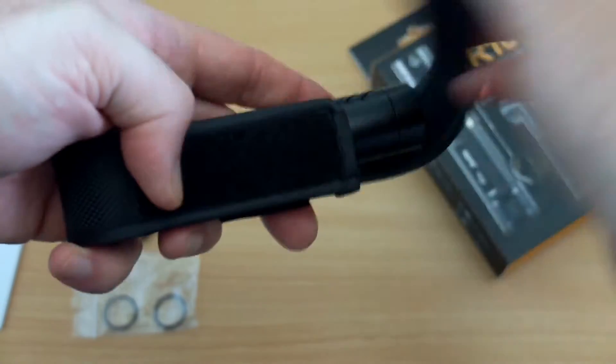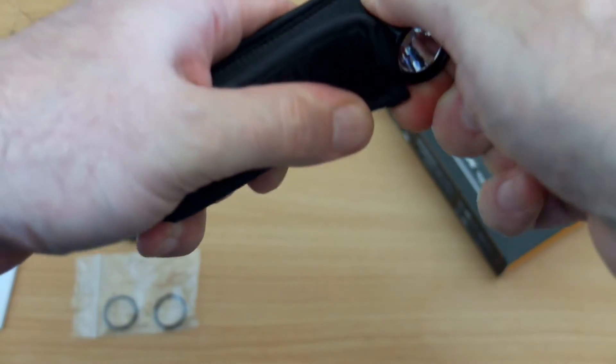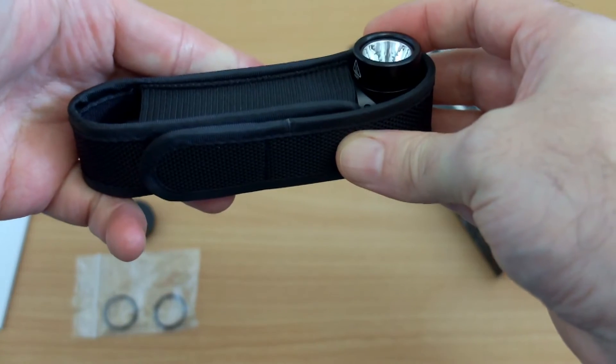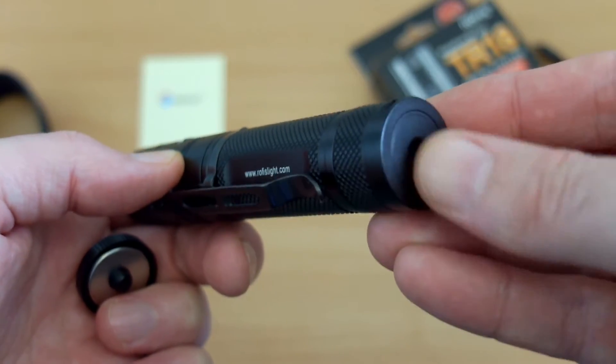There is one advantage with this type of torch — with the swivel head you can rotate it around and leave it in the holster, so if you wear that on your belt you can project the torch in a different direction, which is not something you can do on many torches. Looking at the case, very nice quality as you'd expect.